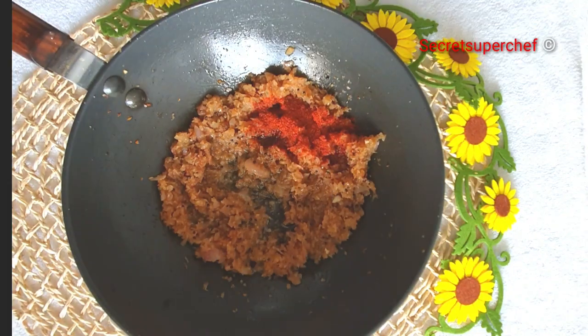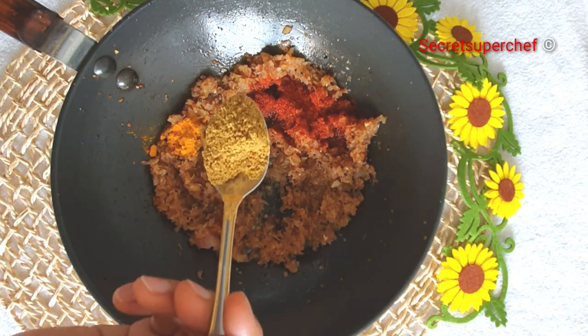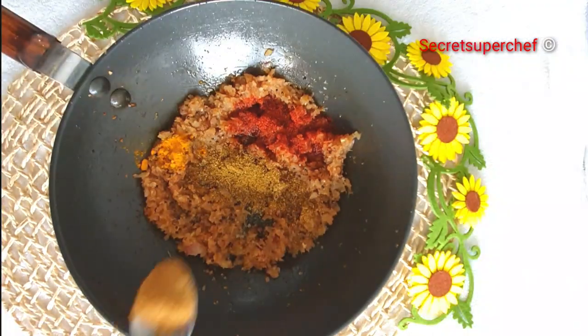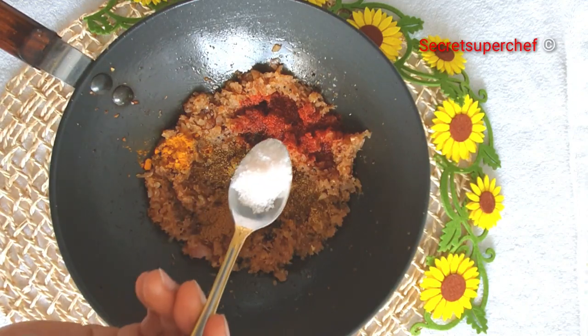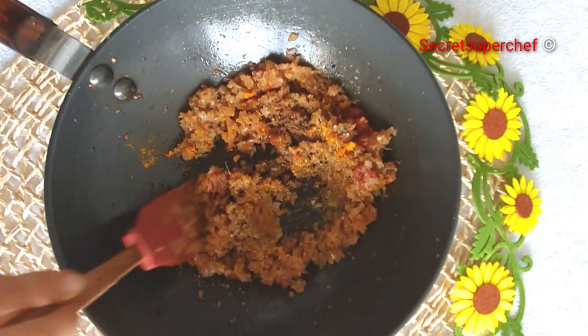Let's add 1 tbsp of red chilli powder, half a tsp turmeric powder, 1 tbsp coriander powder, 1 tbsp cumin powder, and salt as per taste. Fry the masalas for 2 minutes.